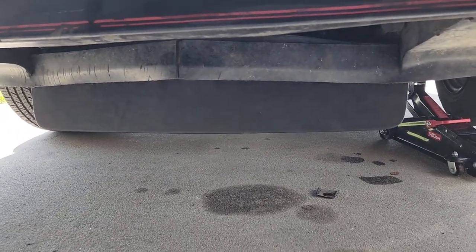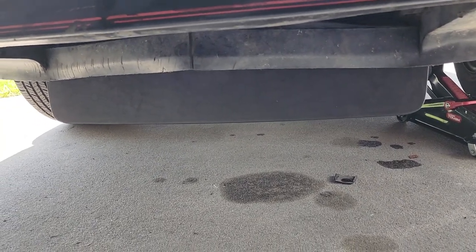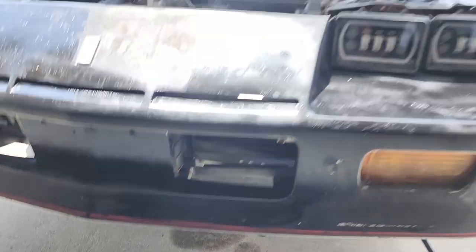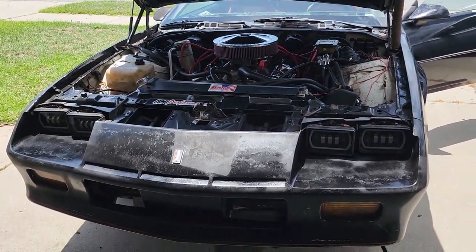It's a pretty simple fan-style switch and I bought this from Hawks Motorsports — it just came in today. You can get them on eBay, but this one was like $75 from Hawks Motorsports.